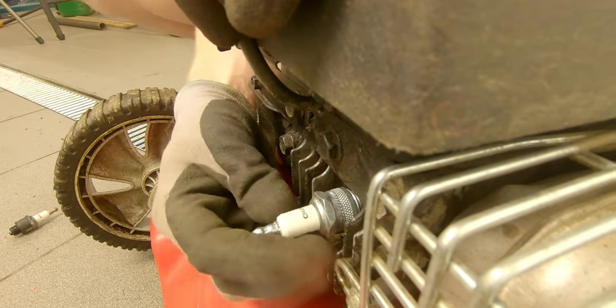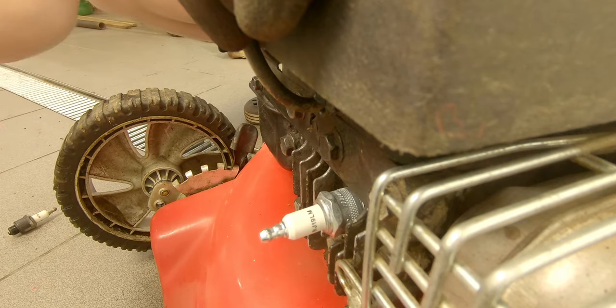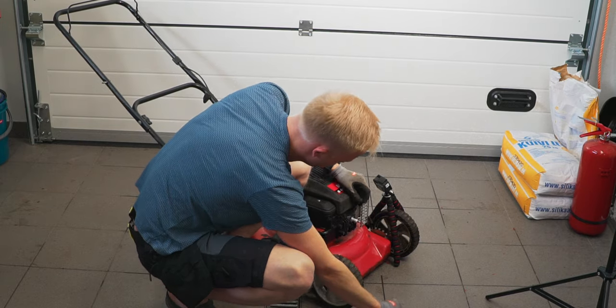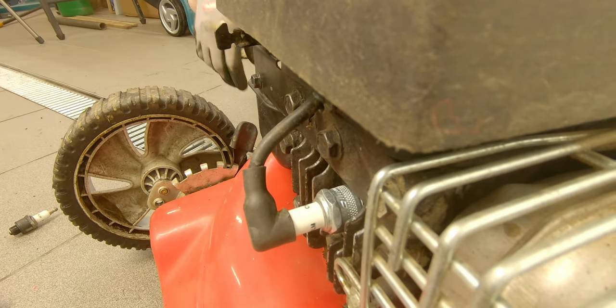Make sure the thread goes in smoothly and give it a final touch with the key, but be careful not to over-tighten it. Then put the plug wire back in its place.